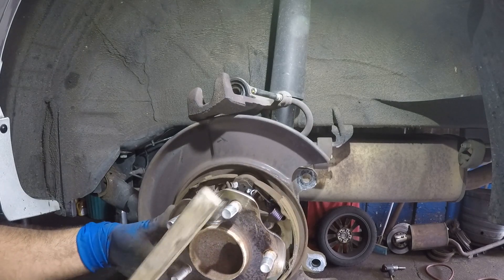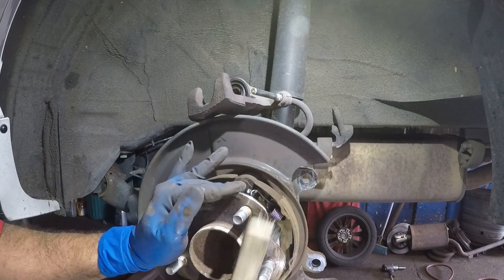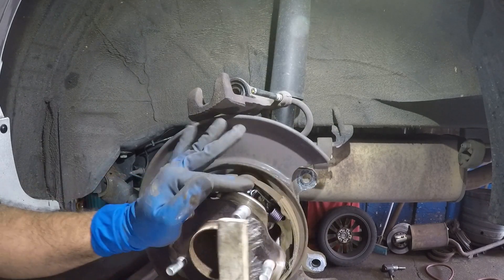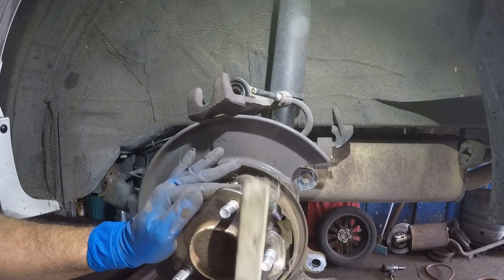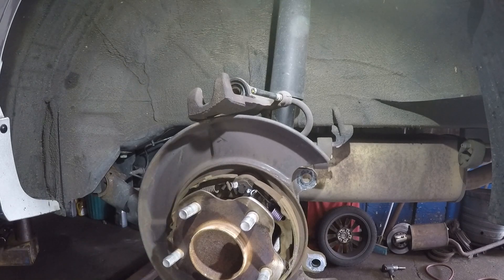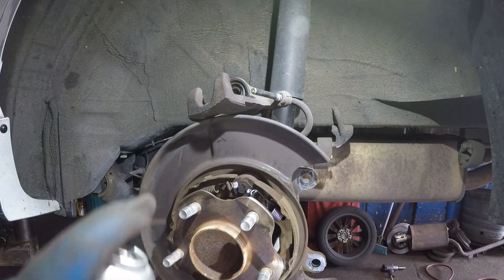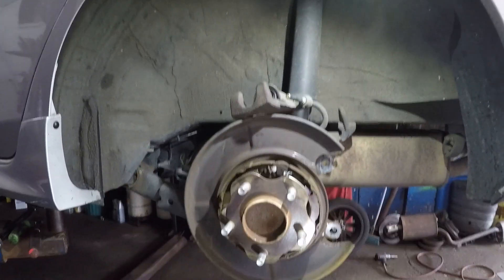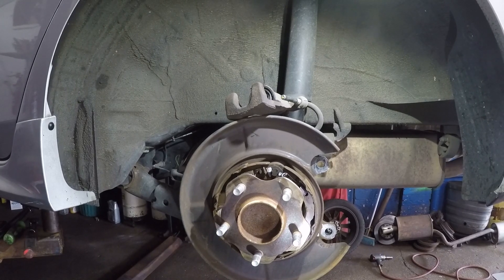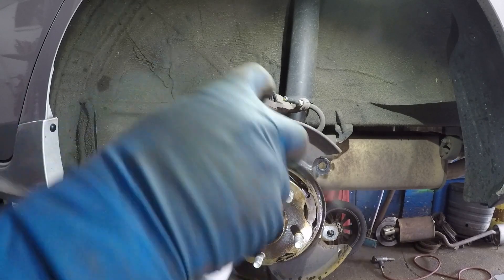Next, clean up the hub surface really well with the wire brush — even a small piece of dirt when putting the disc on can cause pulsation and vibration. Then spray brake cleaner on the hub and rotor mounting surface and clean it all off.